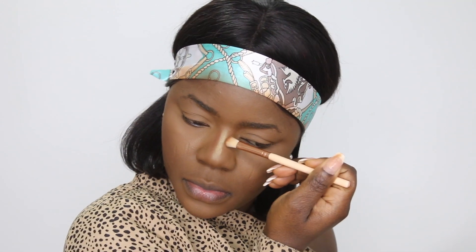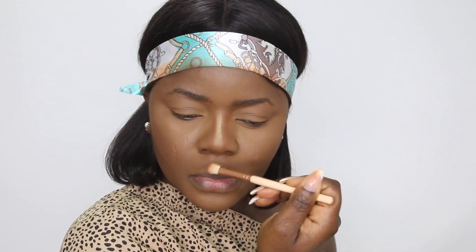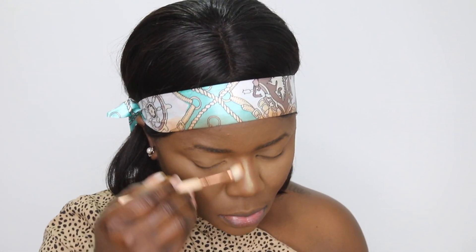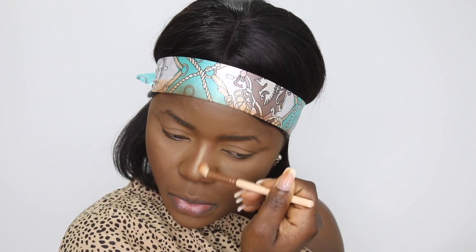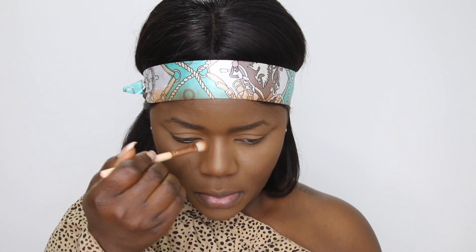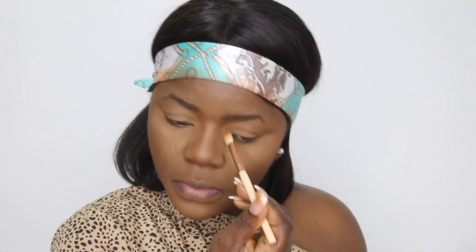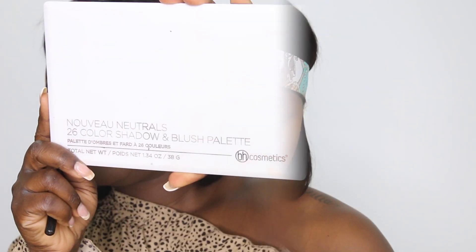I'm using that brush to contour the nose. I'll tell you guys, this different way of doing my makeup is really worth it. For the nose contour, I think I'll keep doing it when I have the time, because it really makes the nose contour pop — you can see the difference right here.